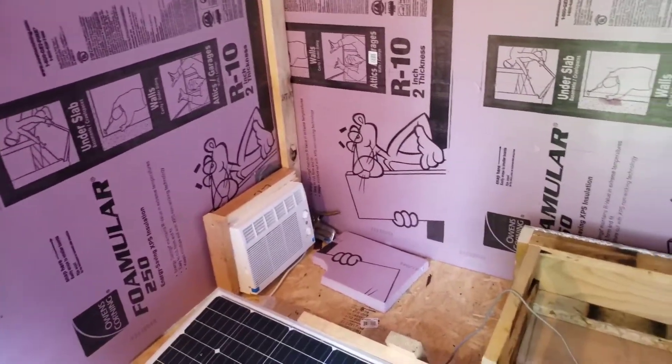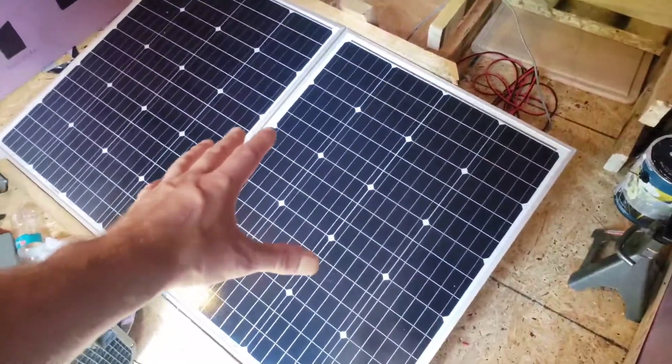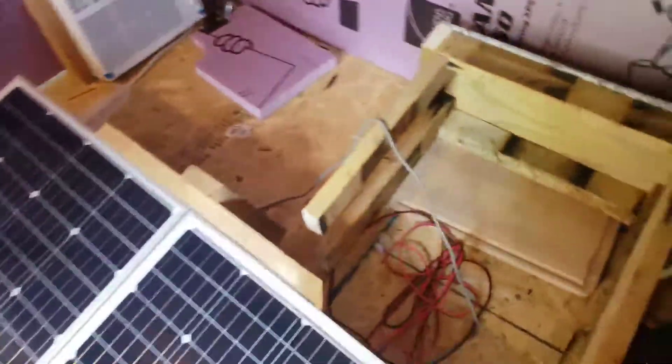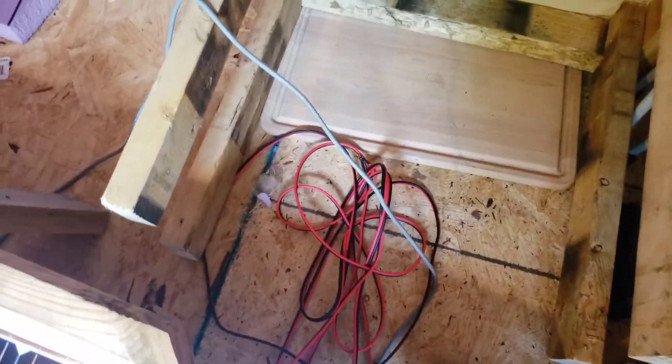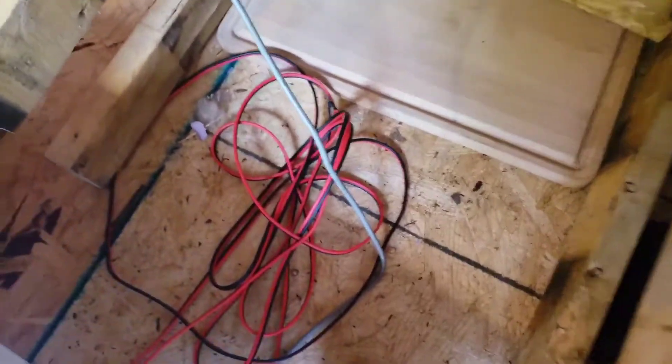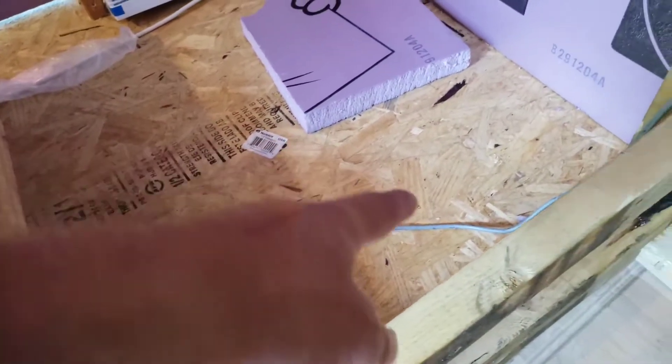These are my solar panels — I keep them portable with 12-gauge wire. I've got enough length to put them in my truck bed, or I can just unplug them and use a short wire to plug in and get a little less resistance. Here's my portable table I made, just in case I need a table to eat dinner or something.